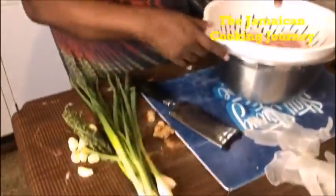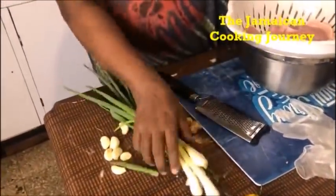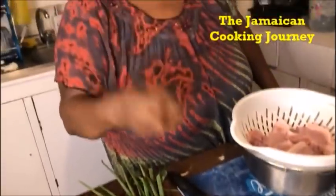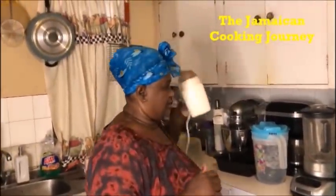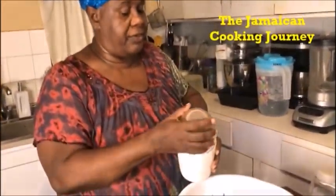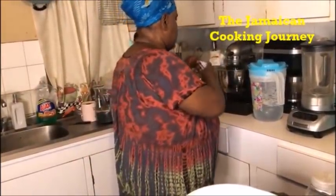My main ingredients here for this pork will be some green scallion, some fresh green thyme, some ginger root — fresh — and lots of garlic. I have inside my little grinder here some pimenta seeds that I've ground. Those will be my main go-to, and some salt.